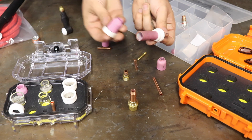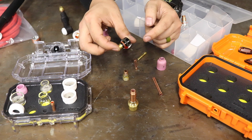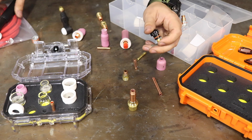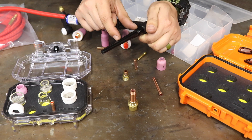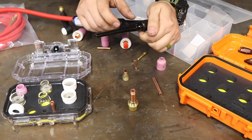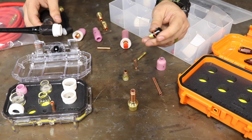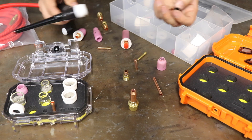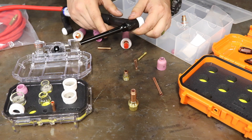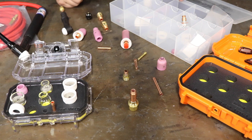Another thing you're going to have is the back cap. Back caps come in different sizes — you have your little button cap, the full length one, and then a smaller one in between. It just depends on what you're welding. If you're welding in a tight confined space, you're probably going to want the button cap. I typically run the mid one — that's just what I do.